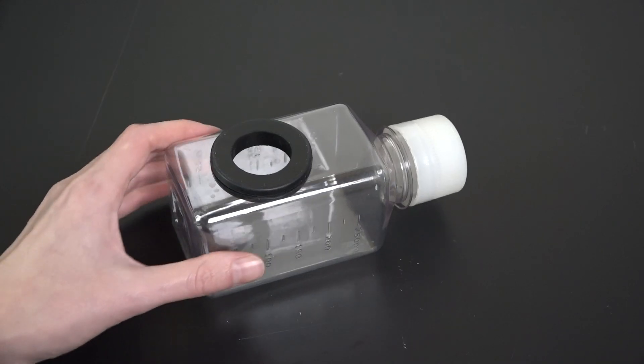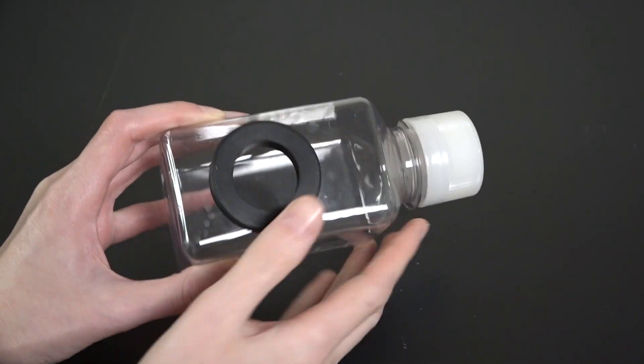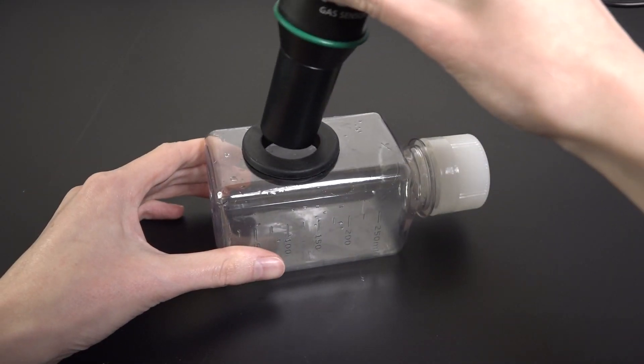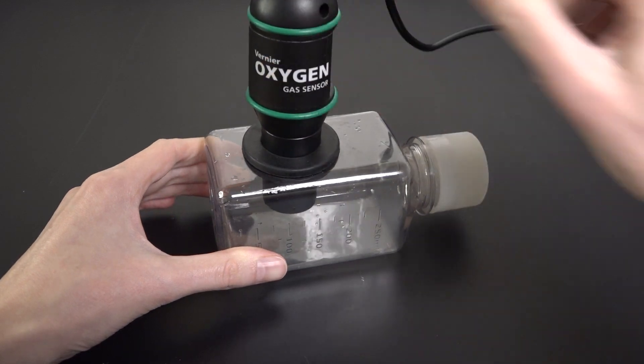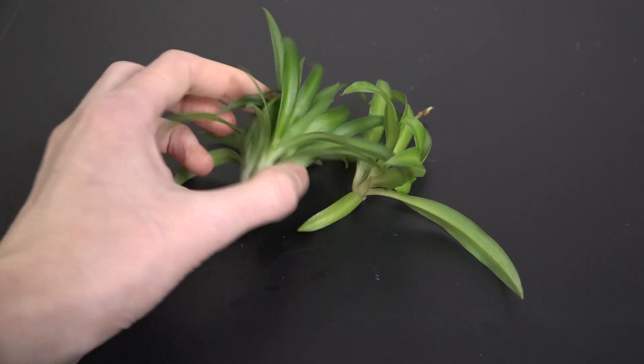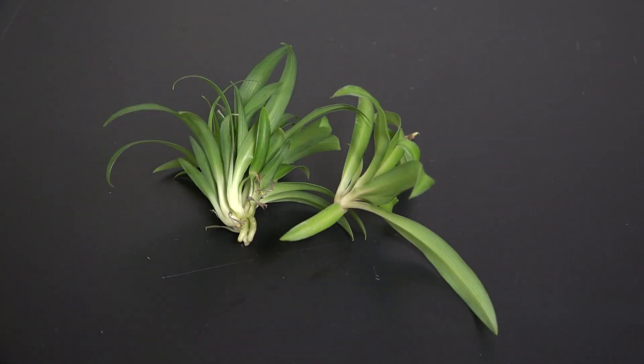You'll also need a capped bottle that has a hole with a gasket for the sensor to fit through. These special bottles often come with the sensors when you purchase them, and the rubber seal of the gasket allows the sensor and bottle to be joined without leakage. You'll need plants — anything green and living will do; they can even be cuttings as long as they're fresh and not in soil. I'm using these spider plant babies today.